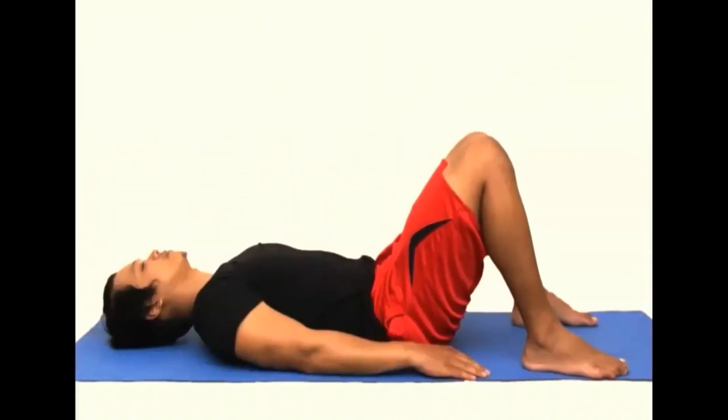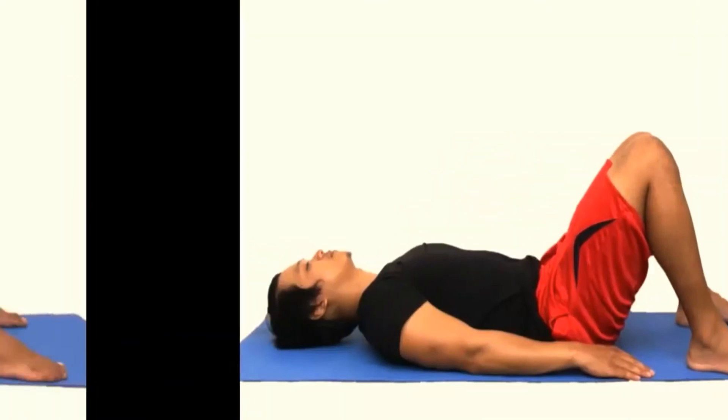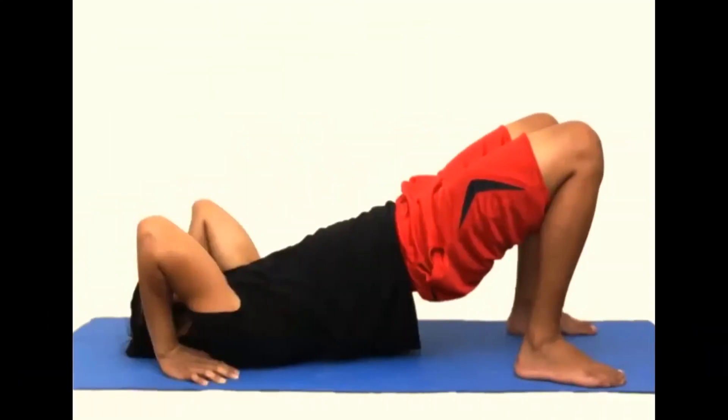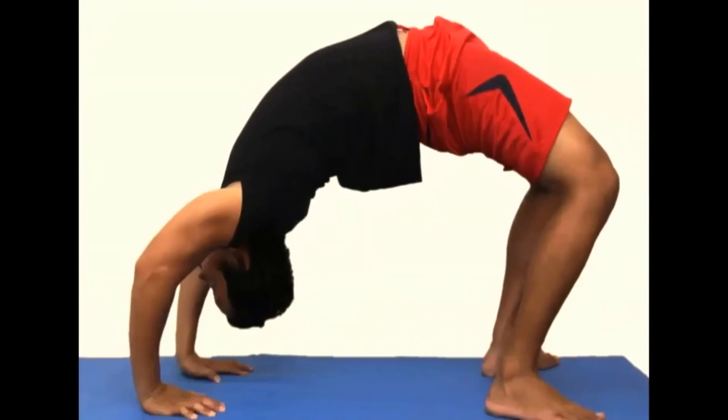First, lie down on your back and place your feet a bit more than shoulder width apart. Then pull them to your butt. Second, put your hands behind your head, palms down, with your fingers pointing to your back. Breathe out and raise your breasts and hips as high as you can. Third, try straightening your arms completely. Stay in this position for 30 seconds.